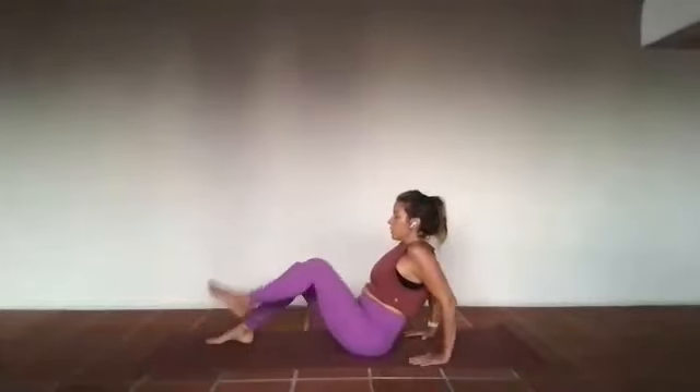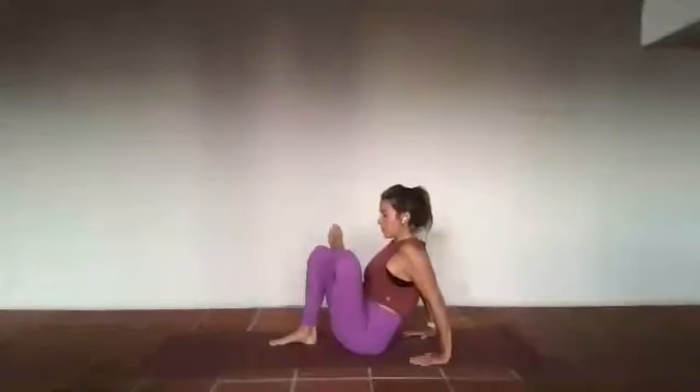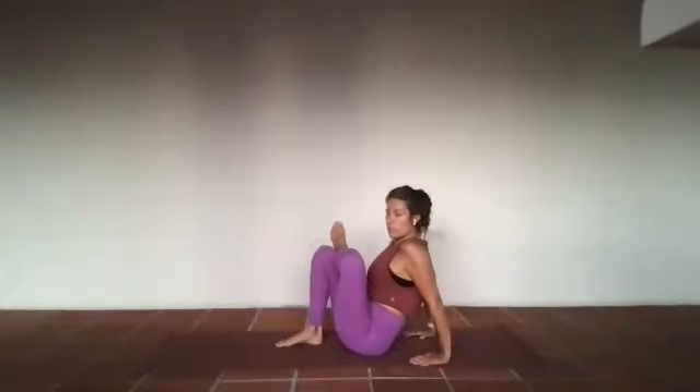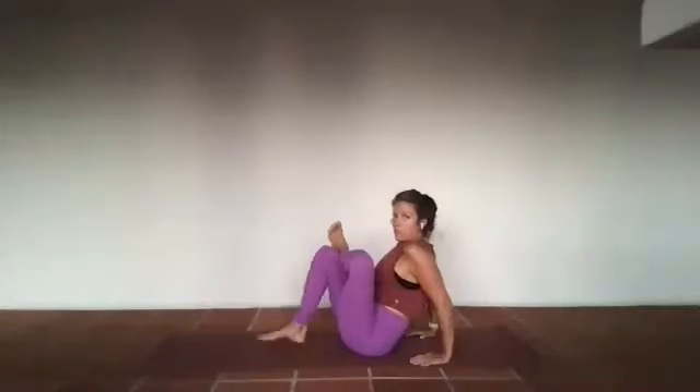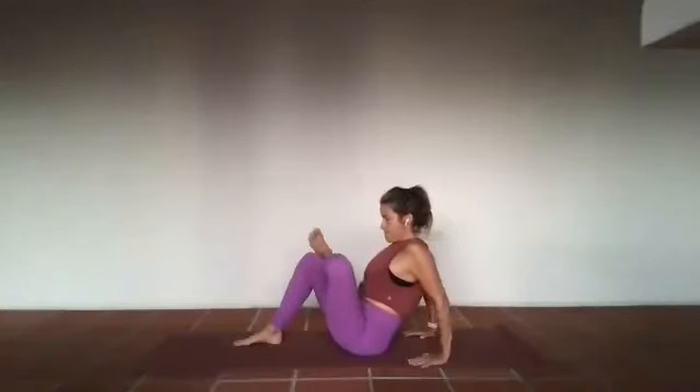From that space, walk those feet a little bit out in front. Left ankle slides on top of right knee, right knee comes in towards the chest — maybe that right knee doesn't get nearly as close, but that's okay. Dorsiflex those toes — your left toes — and just breathe. Left ankle on right knee, in and out through the nose, three — breath in, and breath out.